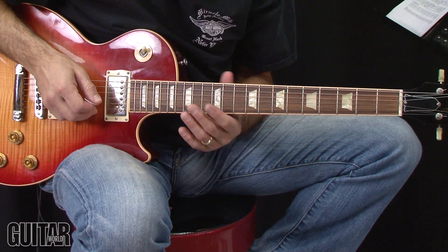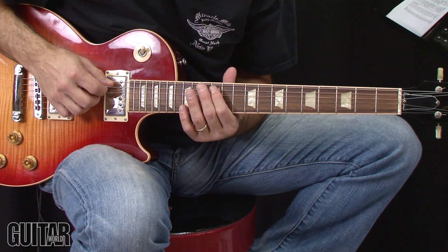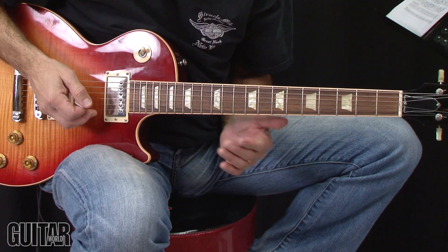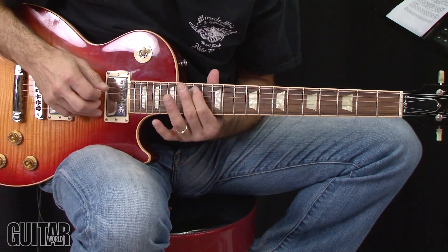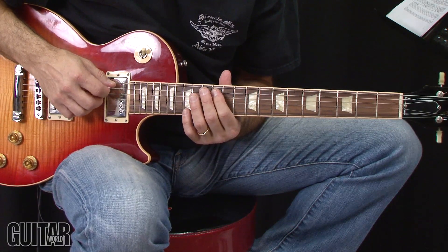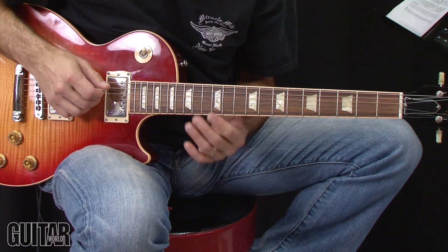This lick is in the key of B. It all takes place in the higher part of the neck. The first thing you're going to do is slide from A at the 12th fret of the A string to B at the 14th fret. Kim Thale, the guitar player for Soundgarden, was a very creative guitar player, and so it's an interesting lick. You slide from the flat seven A to the root note B, but then hammer from B the root note right up to C sharp.